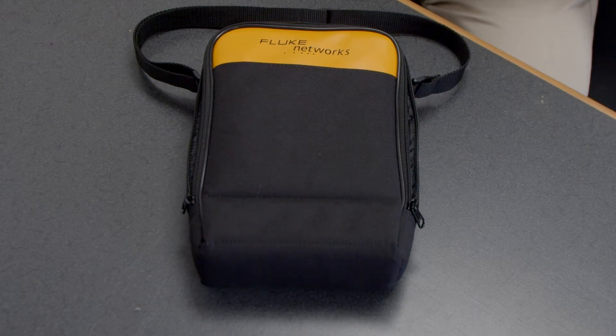Next up we're going to do a quick unboxing and a couple of tests to show you a little bit more about the LinkIQ.